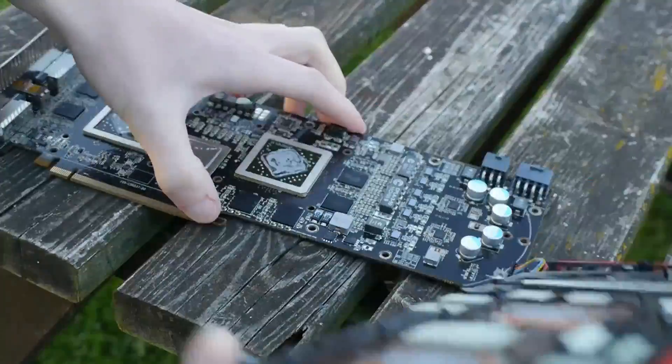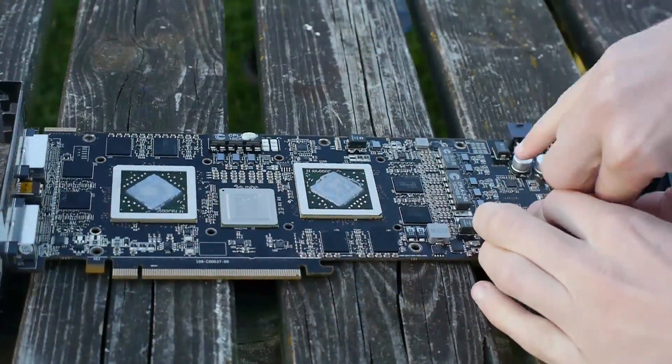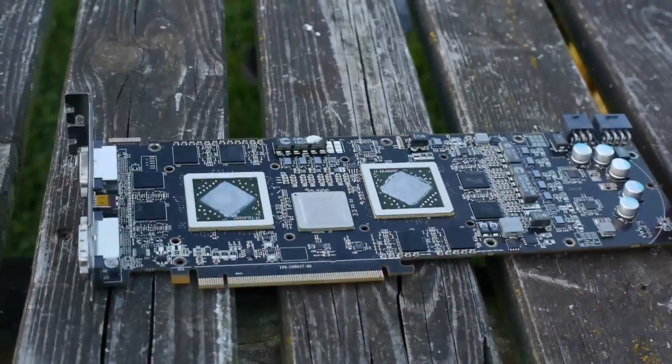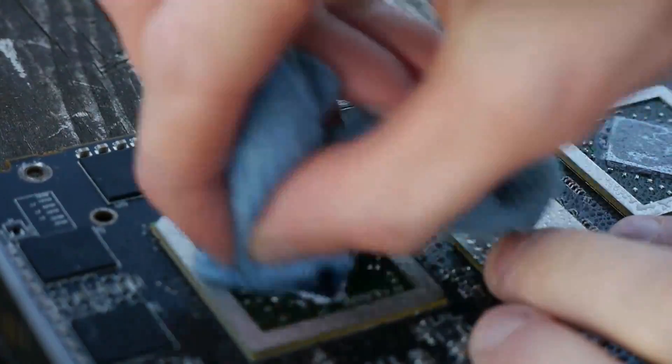The AMD Crimson drivers support Crossfire and fix a lot of the issues with newer titles. Moving on from that, we need to get this card cleaned up and put back together, as this card is already one of the best cards I own, even if it's only by aesthetics and the story that goes behind how we got this kind of power.